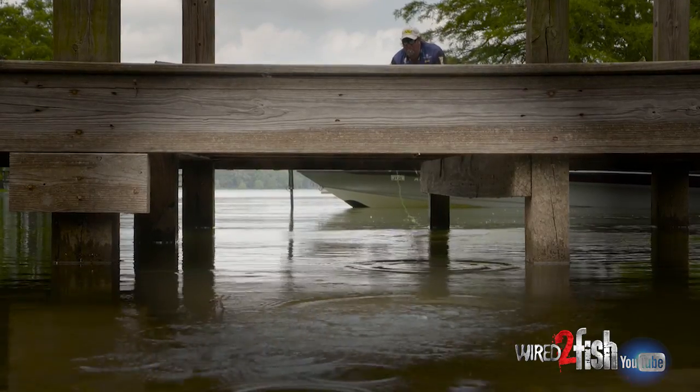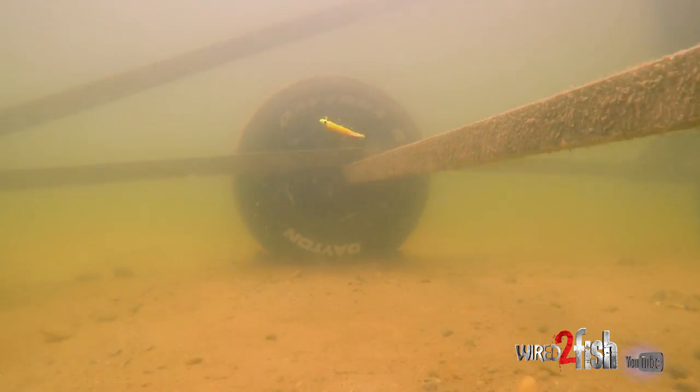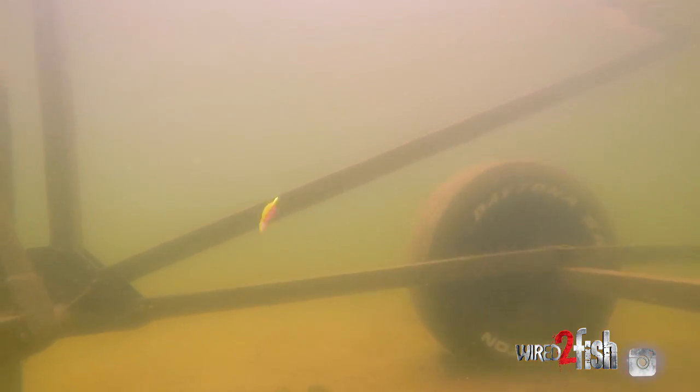When you're coming out, take your time — lift that rod tip to about 90 degrees and let it come out on a pendulum. Work it slow and find out what the fish want.